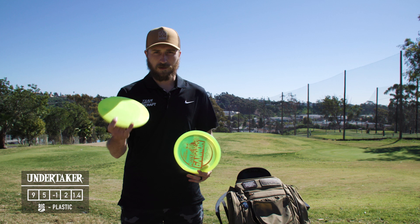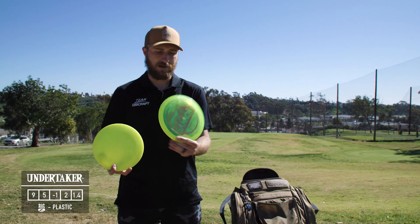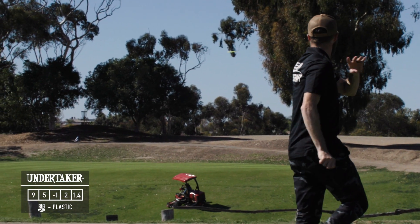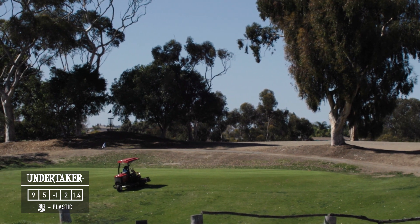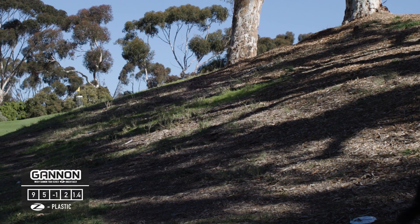I have two Undertakers — a Big Z and a sparkle Missy Gannon tour series from last year. The Big Z I can get to hold a little bit straighter of a line; it hasn't beaten in too much yet. The Missy Gannon sparkle Z I can get to hyzer flip and hold over just a little bit.